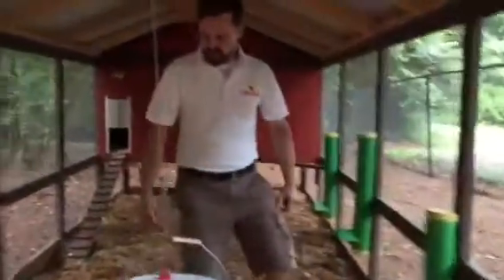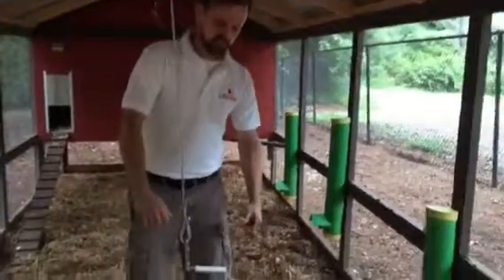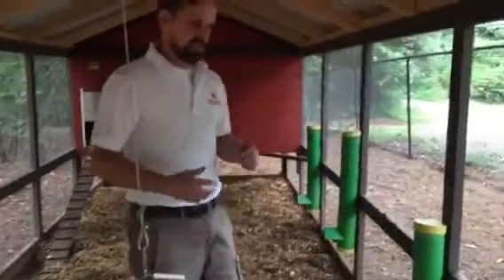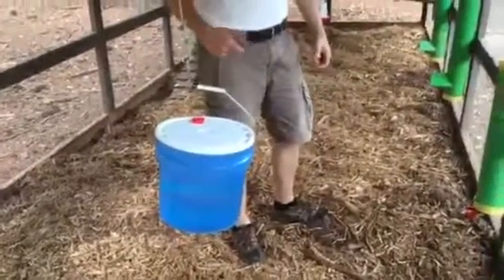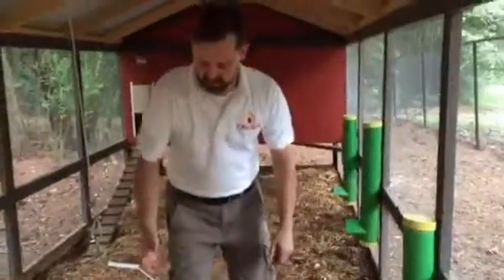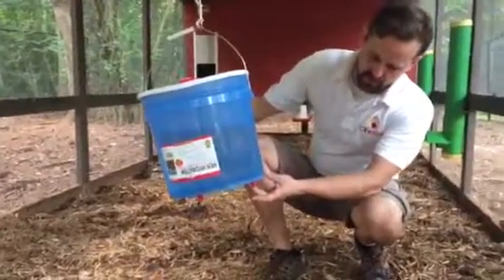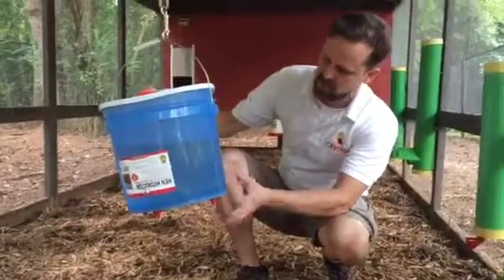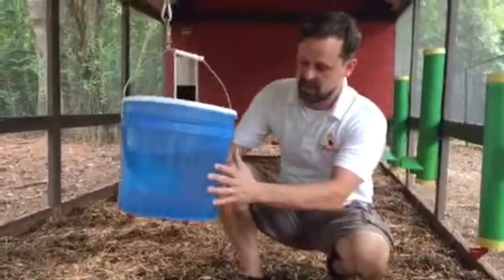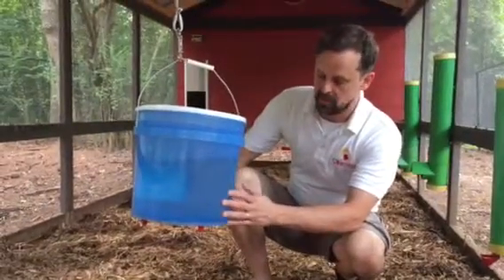As you can see inside my chicken run here I've got quite a few things that make my life a little bit easier. The most important thing is water. Right now in Georgia it's about 90 degrees so I always make sure my chickens have lots of water to choose from. The first is the hen hydrator. We've got little nipples here that the chickens tap to get their fresh water. I love the hen hydrator because it hangs here and it keeps the water extremely clean and algae does not build up in it.